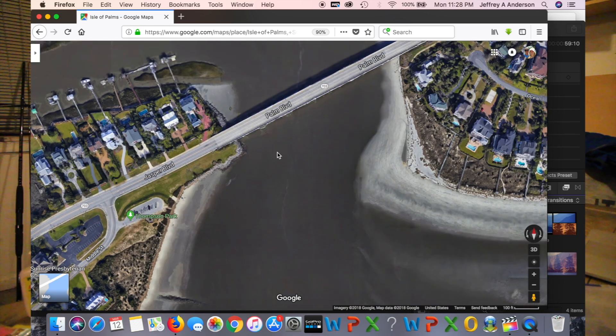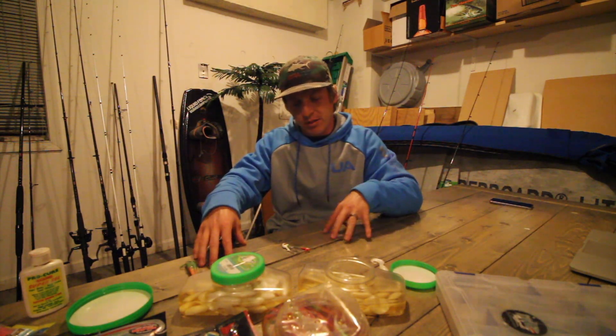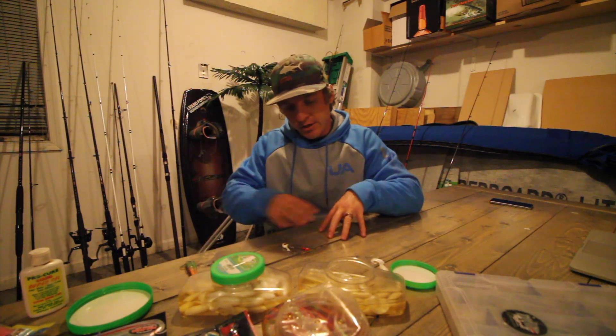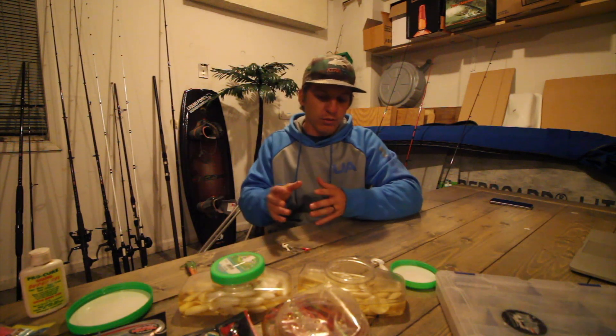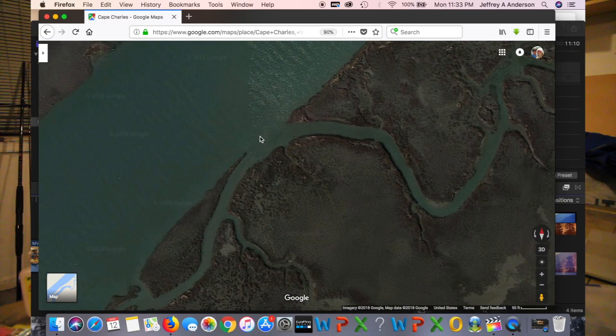The second scenario is kind of like a marsh creek flat area. You also want to look for the mouths of creeks where the tide is going to pull out. That outgoing tide — high and outgoing — is a great tide to catch flounder at the mouths of these creeks.